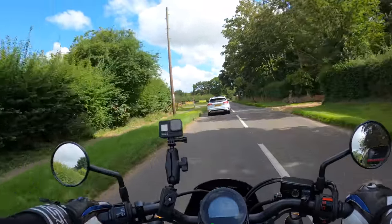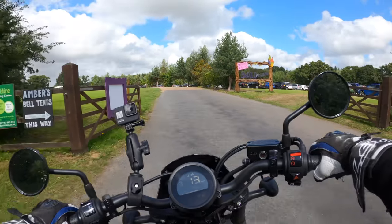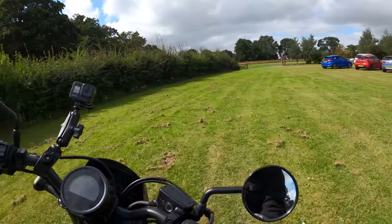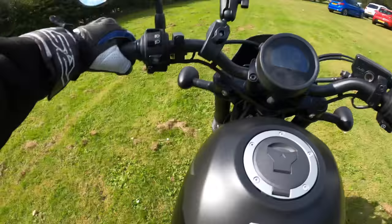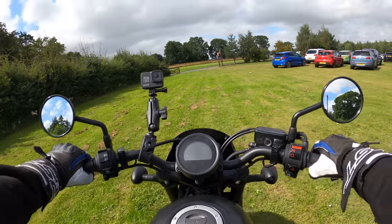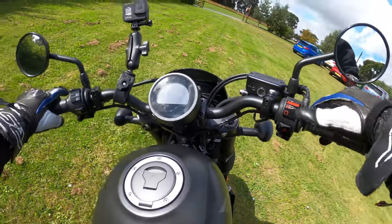Pulling in here. A little bit of off-road on the Rebel — no problems. Indicator off. No problems finding neutral — from first up into neutral, no problems at all. Side stand. Turn her off.